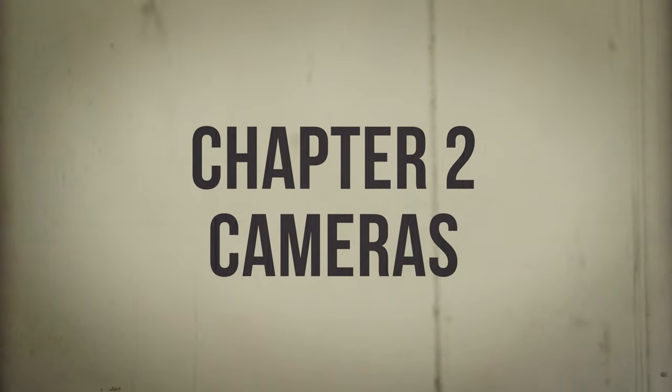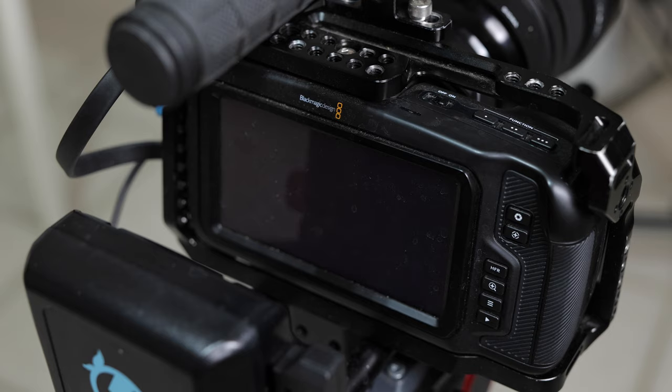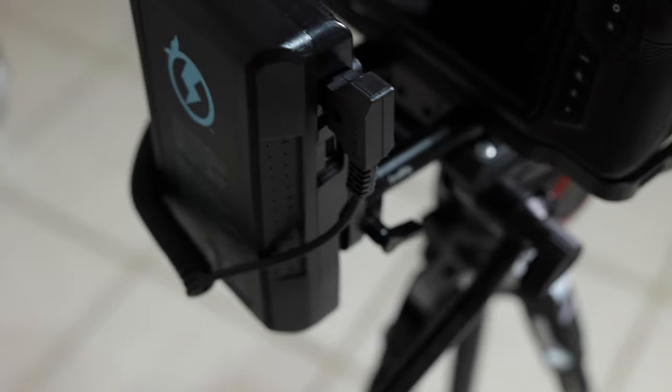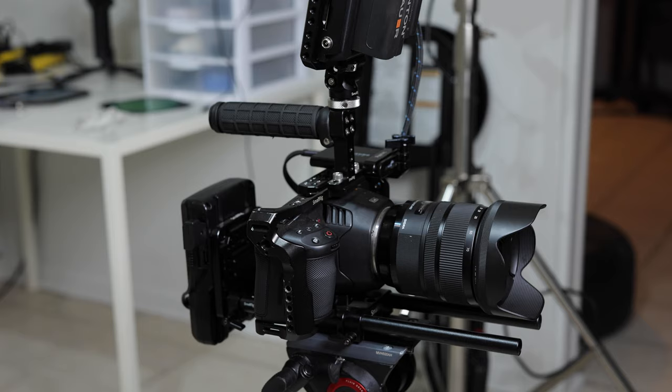Chapter two: cameras. Right now we're shooting on my Blackmagic Pocket Cinema Camera 6K in Ultra HD ProRes at 30 frames per second with the LUT on it. We have a Sigma 24-70 2.8 on today and recording to a Samsung one terabyte drive. The whole thing is powered by a V-mount battery that lasts forever for YouTube. I don't know if it's the perfect camera, but for me, and especially for these talking head portions, the fact that it doesn't have a record limit does make it almost perfect stylistically. This camera does have autofocus, but it's not reliable, which is fine.